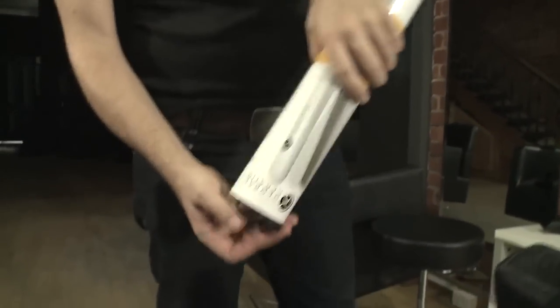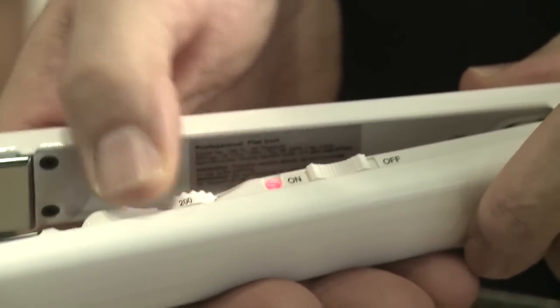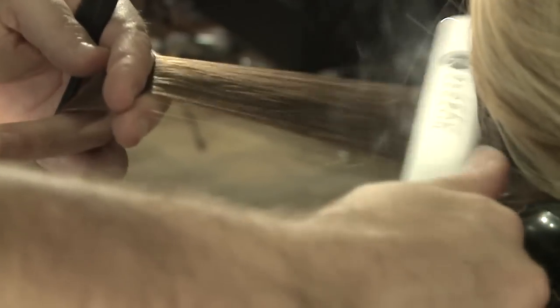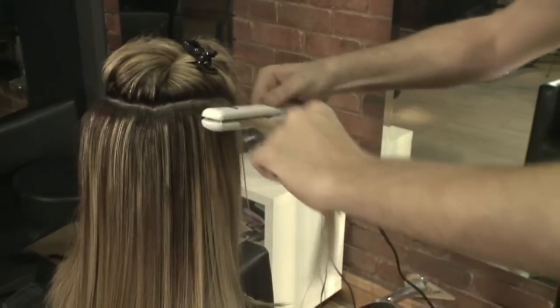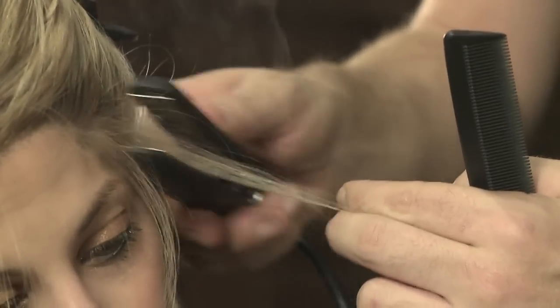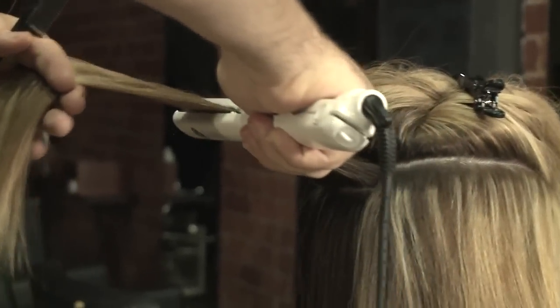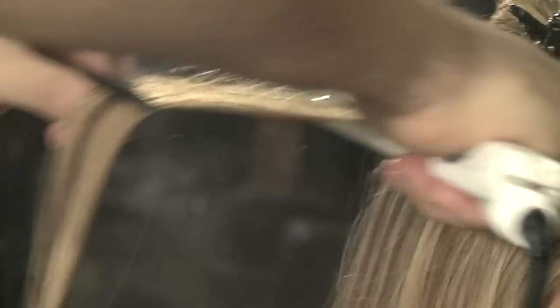For the ironing process, you will need a titanium flat iron that reaches 230 degrees Celsius. Be careful to choose the right temperature. Starting at the nape, create quarter inch sections of hair. Tap the roots and slowly slide the flat iron from root to ends. Be careful not to burn the scalp or ears. Continue this process until all of the hair has been ironed. For hard to reach areas, use the mini iron. With repeated iron passes over each section, the client's hair will be sealed with a silky, shiny and straight look.